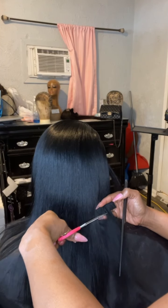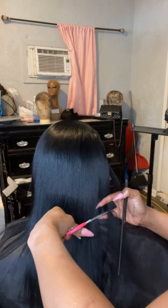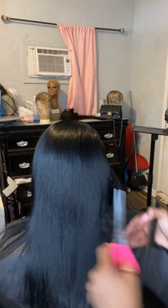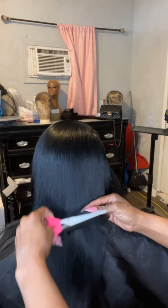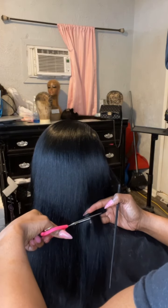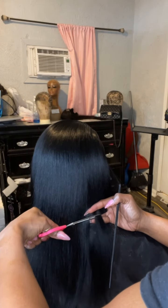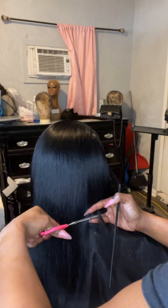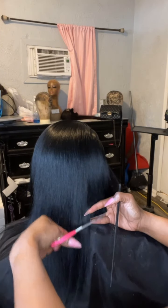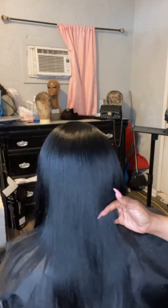Now that we have everything tracked and set in the direction that we wanted to go, we're going to go ahead and start the cutting process. I did that in slow motion and did the entire cut. I just think that is the most important step besides the tracking process in this bob — particularly just getting that cut just right for your client. I did that in slow motion just so you can see exactly what I'm doing for this cut.